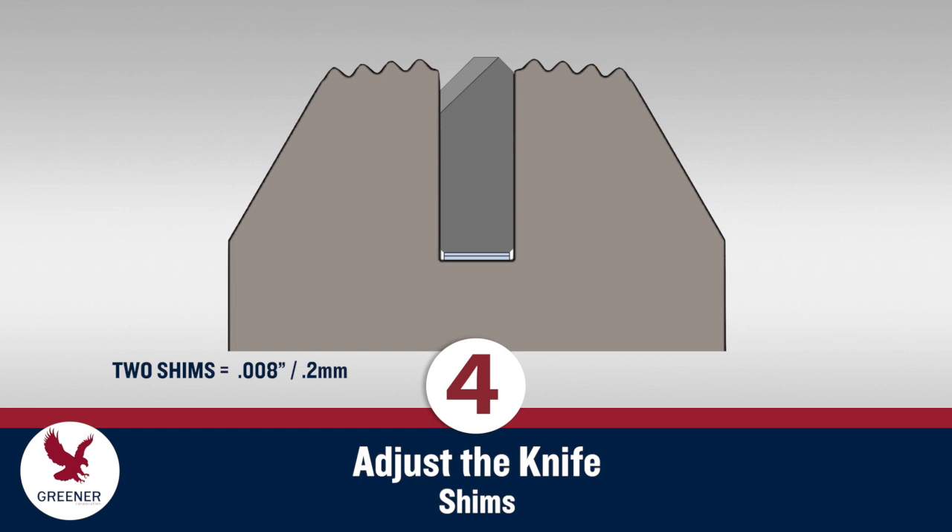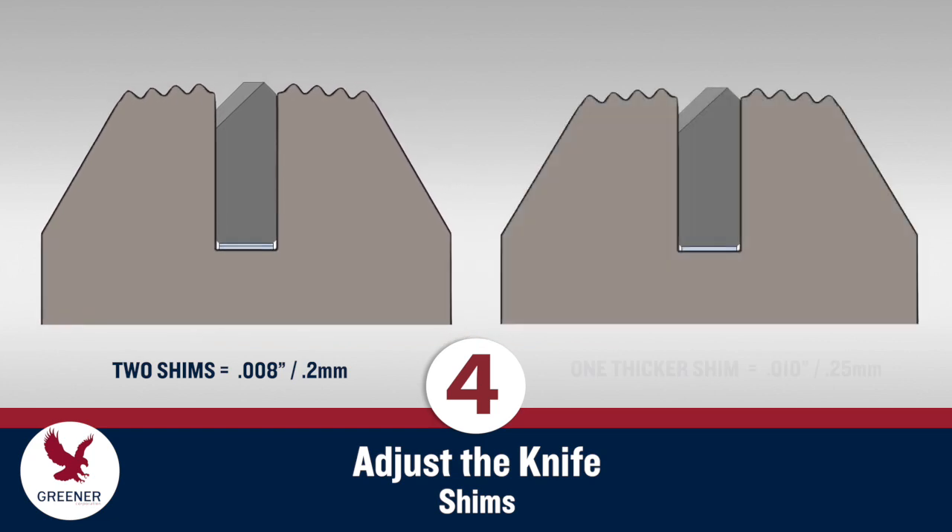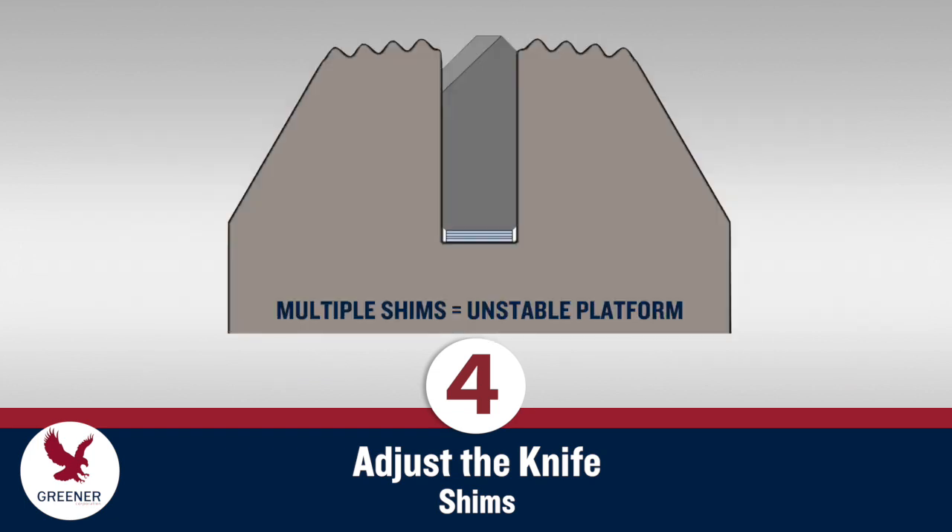If the knife doesn't cut, add a 3,000th inch or .05 mm shim and check again. If it still doesn't cut, raise the knife by replacing the two shims with a single 10,000th inch or .25 mm shim. Continue to add shims if needed until the knife cuts cleanly. Always use as few shims as possible — multiple shims create an unstable platform that prevents the knife from producing consistent cuts.